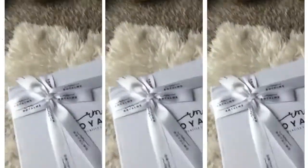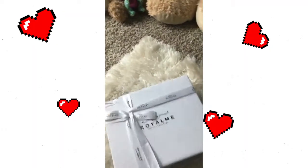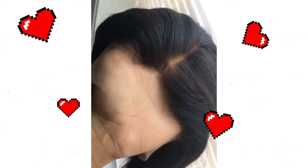I am coming to you with probably one of the easiest wigs you're ever going to see. It is by Royal Me and this is what it looks like straight out of the box. This video is sponsored, but I have never come across a wig like this — it has a pre-made wig cap in there and it's pre-plucked.